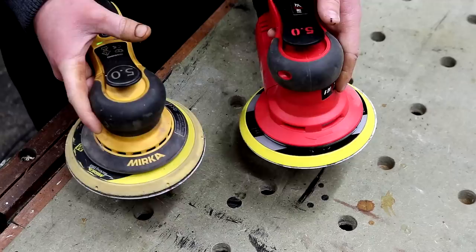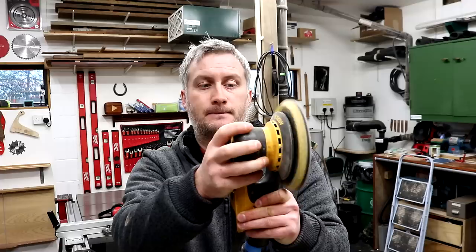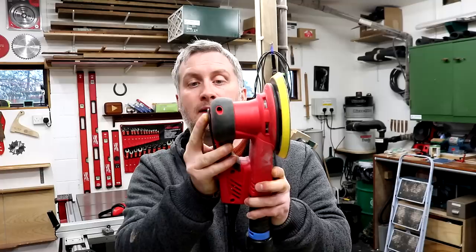On the Merker, this paddle lever controls the speed — if I touch it very gently I can get a very slow sanding motion, and if I press it down fully it's much quicker. But on the Hivst, this paddle is just on or off, and the only variable speed control is via the switches. You can see it goes to full speed as soon as the paddle reaches a certain point.